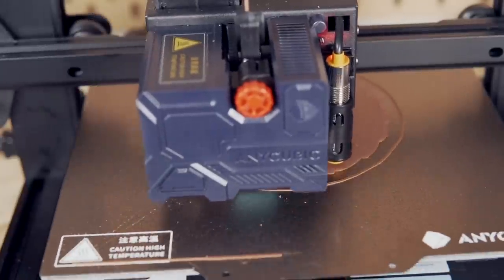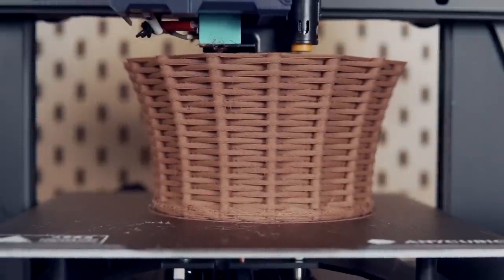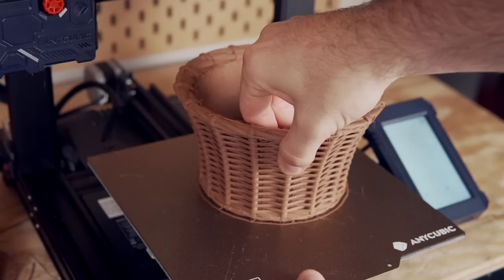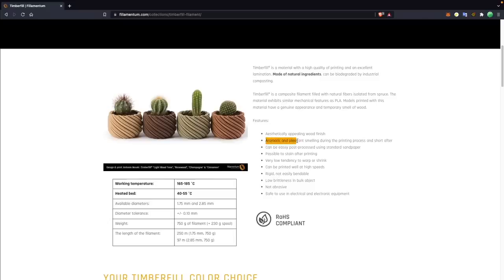I printed one in full size as well as another shrunk down to roughly 50%. When this material actually prints, it's pretty awesome — it gives off a sort of popping sound, almost like the crackling of a fireplace or campfire. It also gives off a wood aroma that I can only describe as a fairly pleasant and fresh scent. Two very unique and short-lived experiences that I've noticed in the past when printing with wood-filled materials.